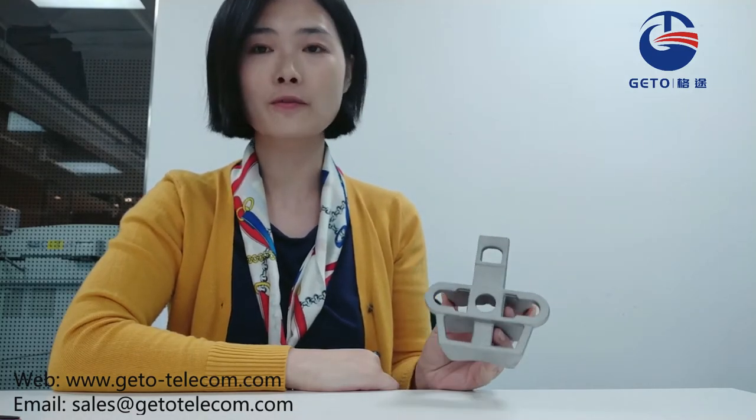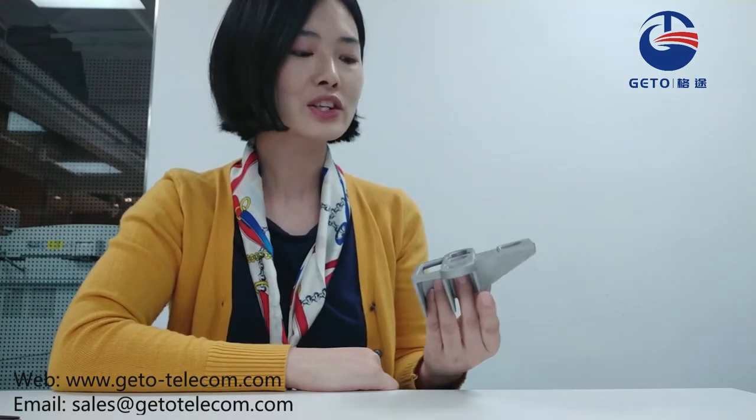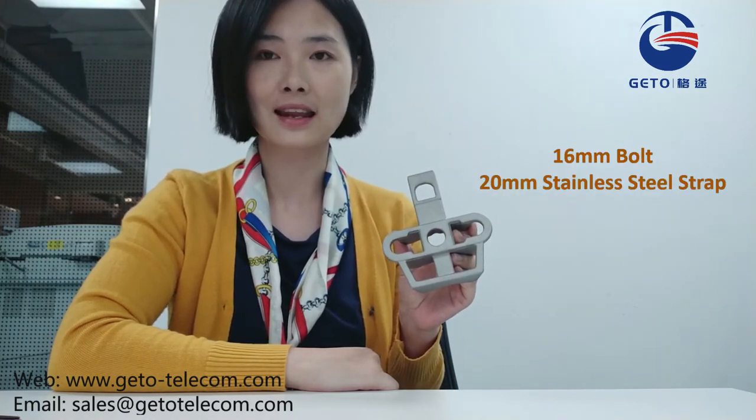This bracket is manufactured from high mechanical aluminum alloy and its unique design proposes a universal fitting covering all installations on wooden, metal, or concrete pole. It can be secured to the pole by a 6 mm bolt or by a 20 mm stainless steel strap.